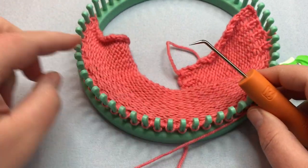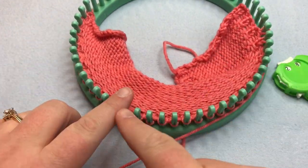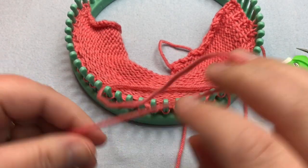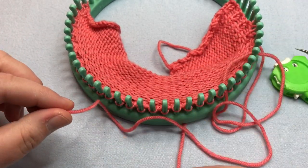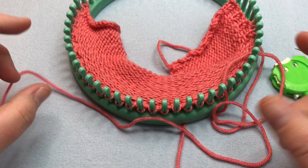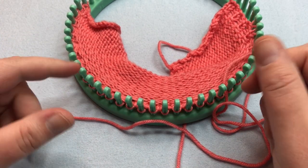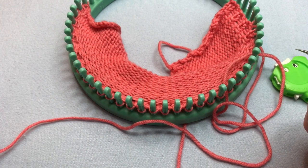Continue working that bind off. When you get to your last stitch and knit it off, pull through a nice long tail — about 12 to 18 inches or so. Cut that off and pull it all the way through. When we meet back up, I'll show you how to sew it up together and we will wrap this project up.